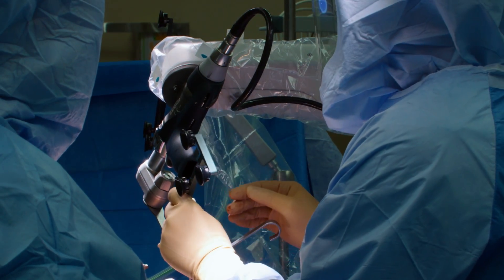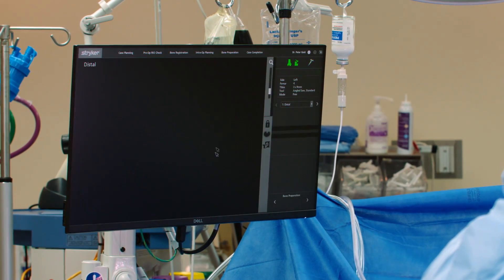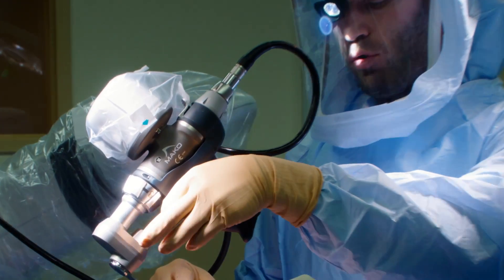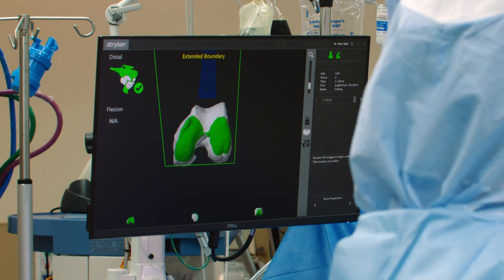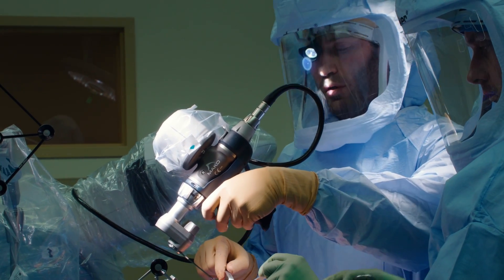With this probe we verify that the infrared arrays haven't moved. Now we're going to verify that the saw blade is in the right place. Then we'll pull the trigger and it will bring us into the proper rotation, the proper alignment, and the proper depth that we planned, and then we're going to go ahead and cut.